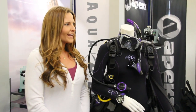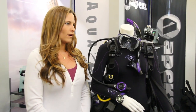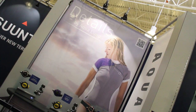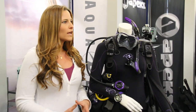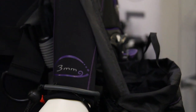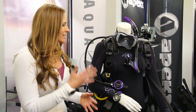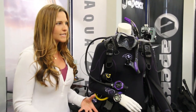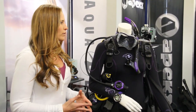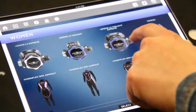My name is Lauren Schull and I am the marketing manager for Aqualung America. The Details line is the first complete range of products made specifically for women and the anatomical needs that women divers experience. Basically from head to toe we've really thought of all these different details — hence the name of the line — that really make the products unique and specific to women.